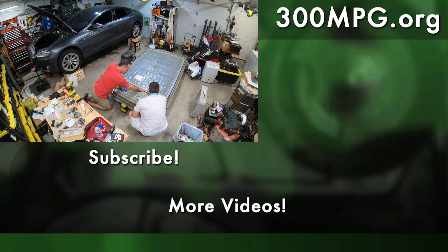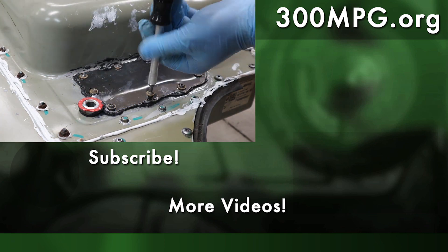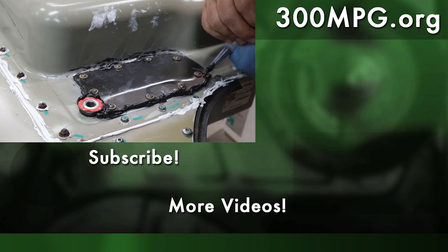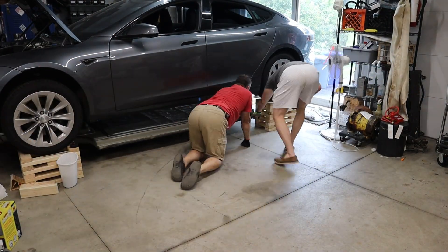I hope you enjoy these videos — please like, comment, and subscribe to make sure you get to see the next video in this series. We've still got a lot more videos coming about fixing up this 2013 Tesla Model S. Until then, stay charged up.